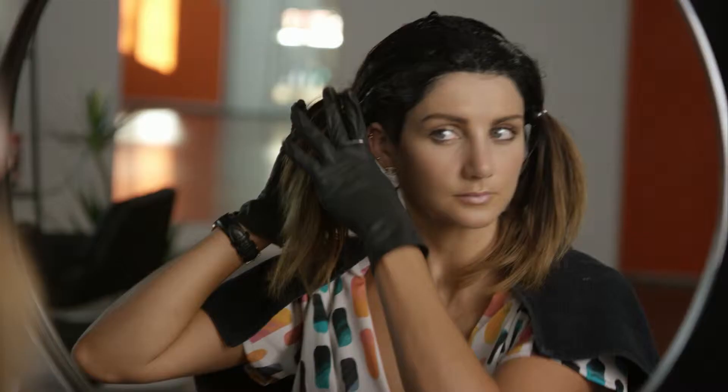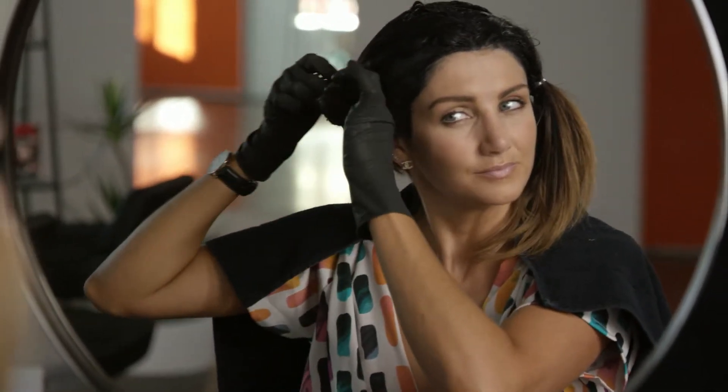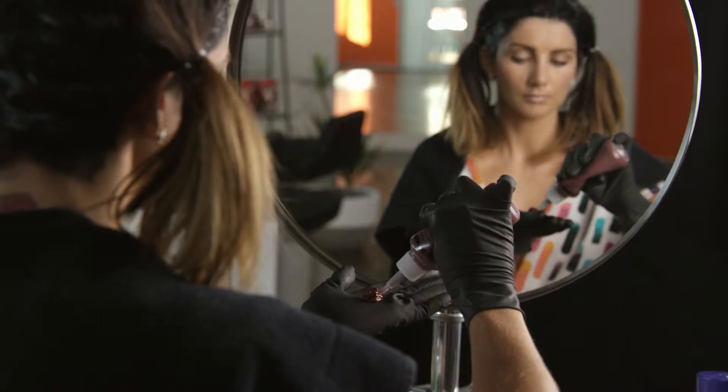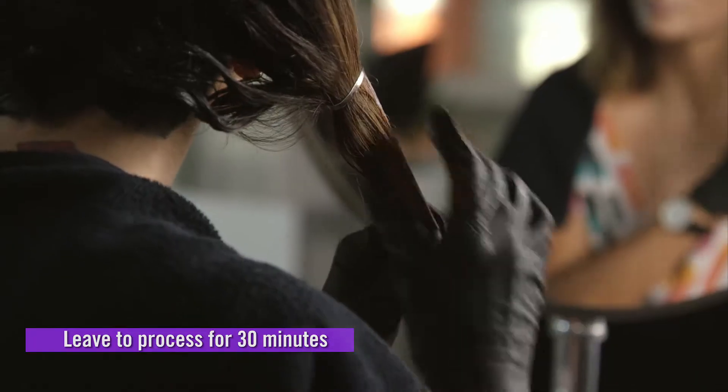Then I sectioned my hair into two pigtails and used an elastic at the front of my ear, leaving enough space for the violet to develop around my face. Then once I had the pigtails in, I simply blended the violet down through the pigtail of my hair. It was pretty simple.